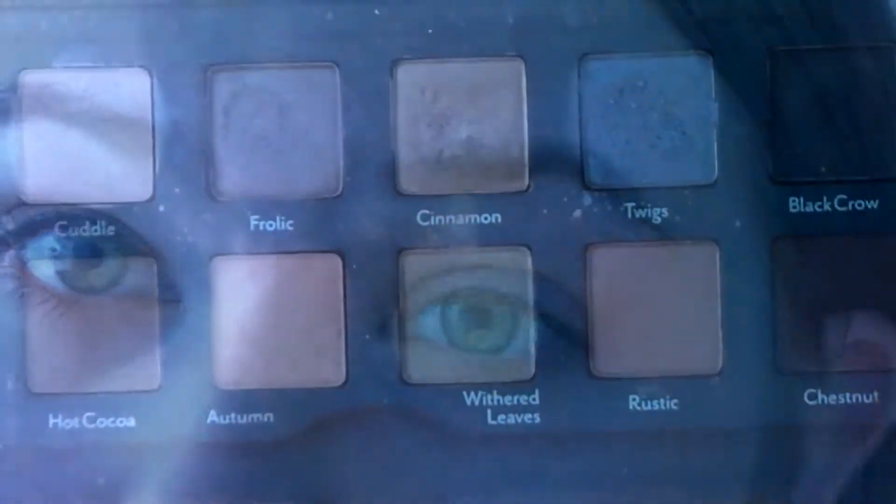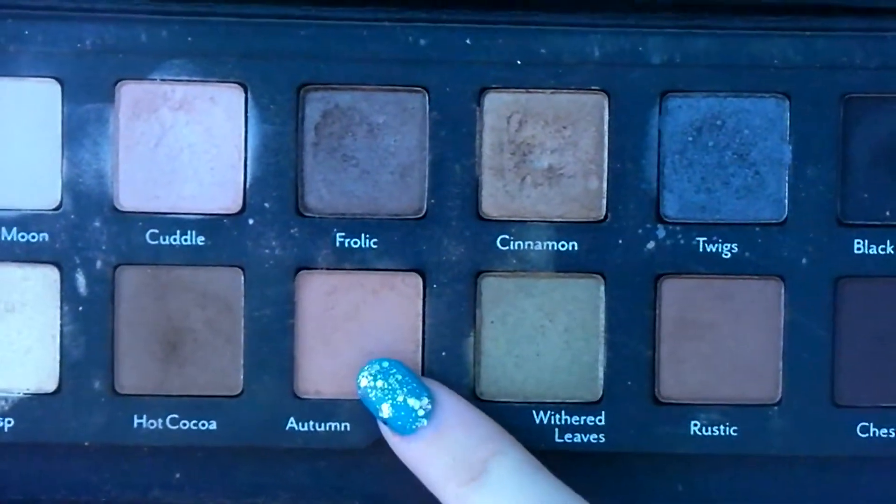Aries is very warm — lots of browns and reds. So first I'm taking this color Autumn, which is an orangey tan color from the Cargo Vintage Escape palette, and I'm just putting that all over my eyelid.